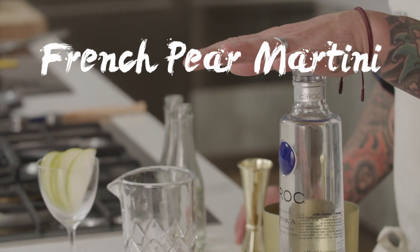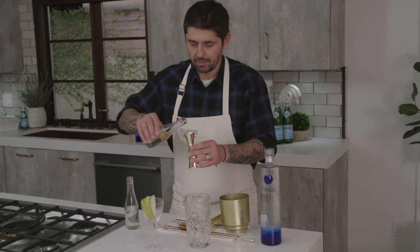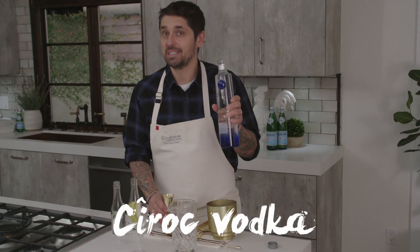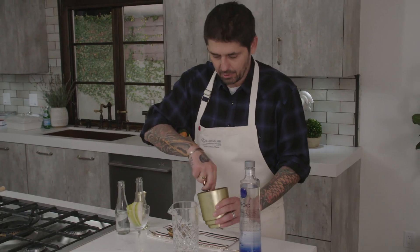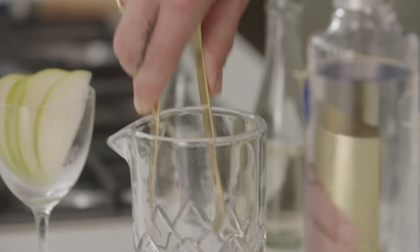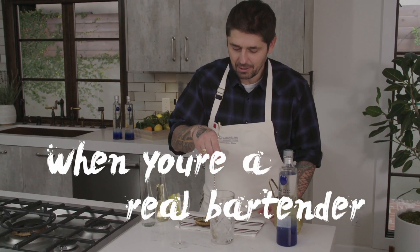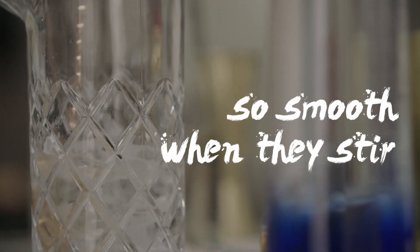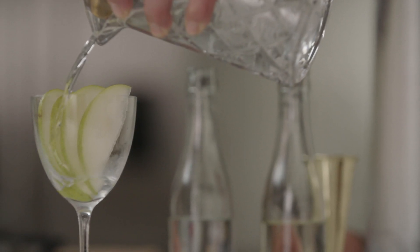I'm going to pair my Turbo Véronique tonight with a French pear martini. Pear eau de vie, Vermouth de Chambré, and Siroc Vodka. Put some ice and stir. When you're a real bartender, they're so smooth when they stir. Voila — French pear martini.